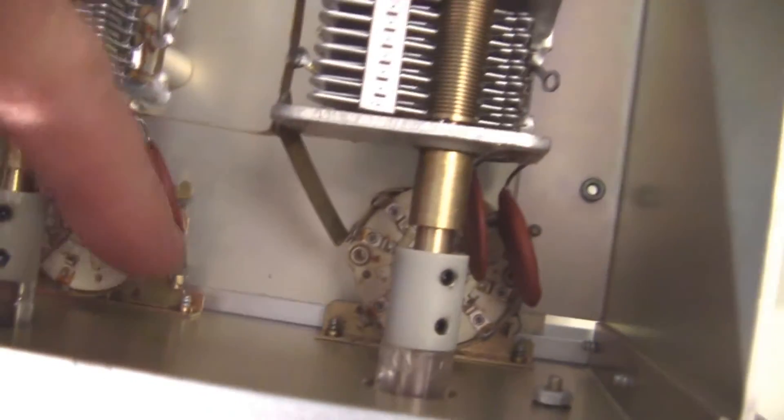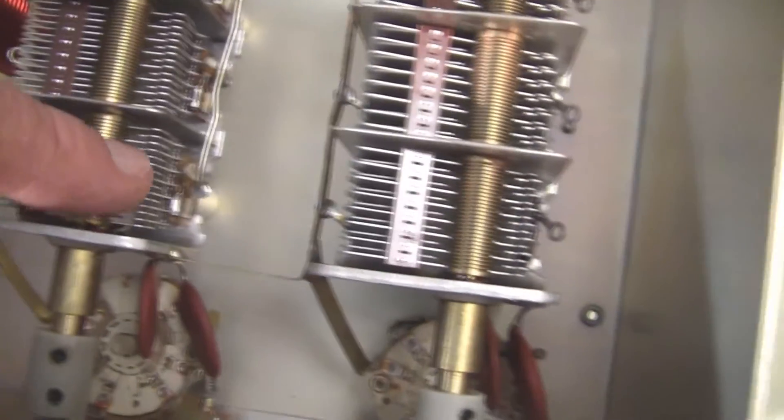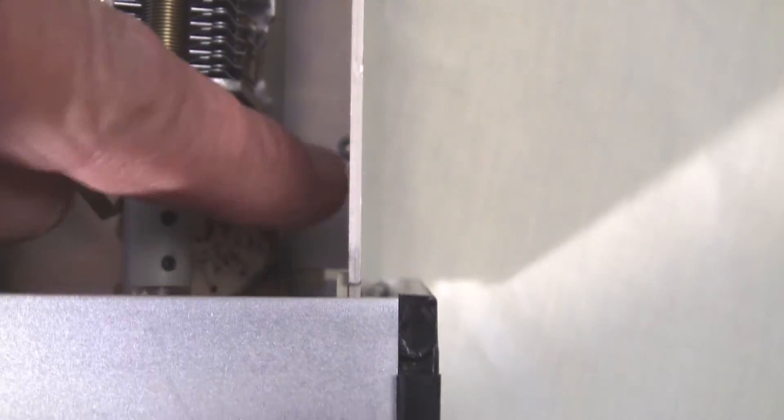Here are those capacitors down here that give you the step function along with the variable capacitor. And here are the capacitors for this variable capacitor and the fixed capacitors.